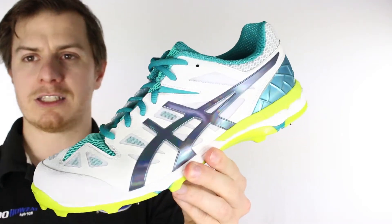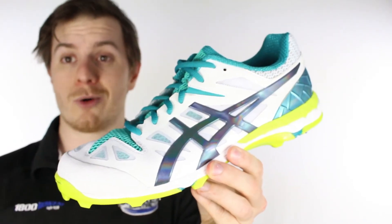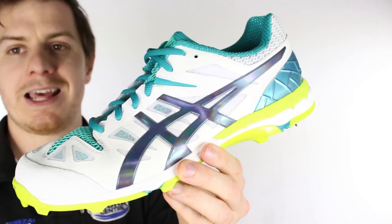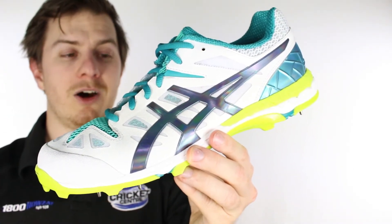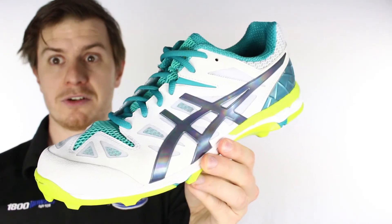We also really like this shoe — and we'll get in close — because it's got a lot of ventilation built in. We're up in Queensland but we've got customers all over the world, and people playing in heat want air moving through their shoes: one to keep them cool, two it reduces fatigue, and three it means they're not as smelly.